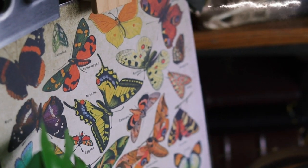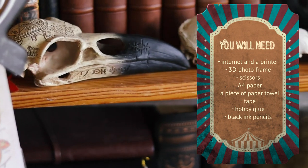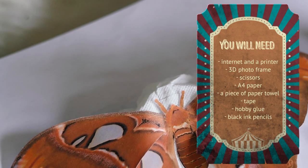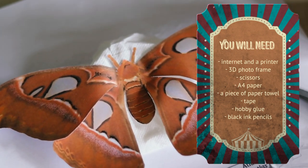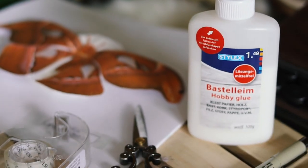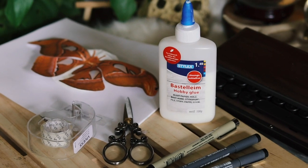For this project you need access to internet and a printer, a 3D photo frame or frame box, a piece of paper, a piece of paper towel or toilet paper, scissors, tape, hobby glue, and some black ink pencils. That's it.